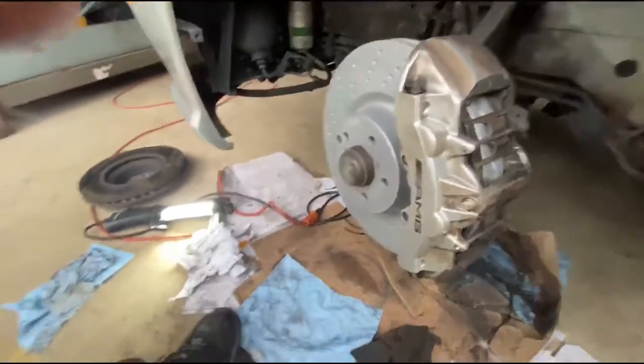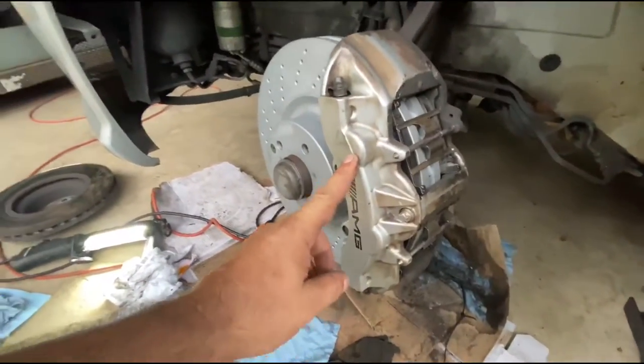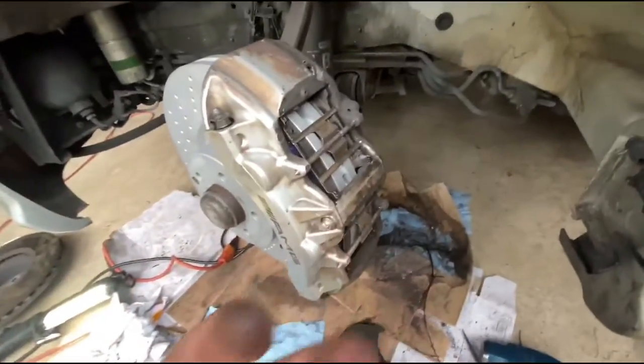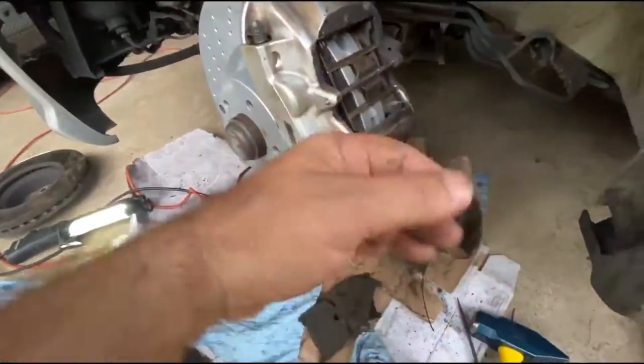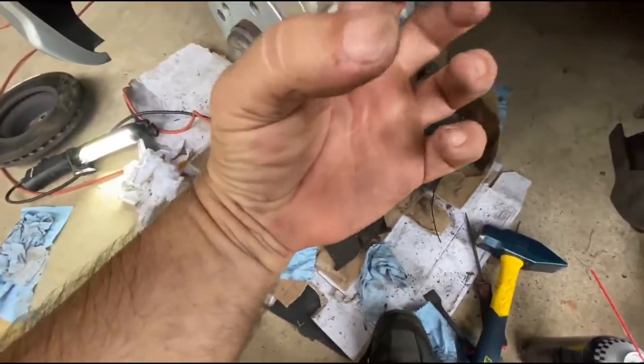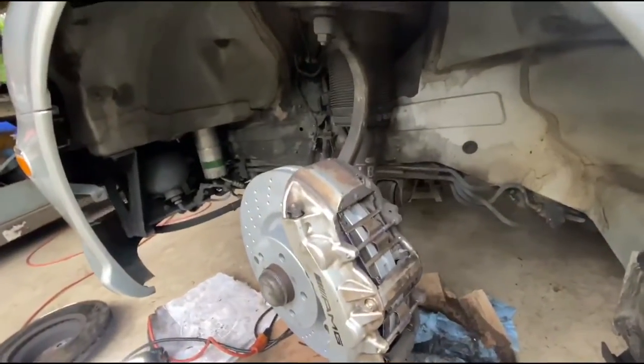These are actually eight-piston calipers — one, two, three, four, and the same thing on the other side. Unlike my F350 where it's just two pistons on one side and kind of pulls it over, these squeeze from both sides, which is pretty cool.